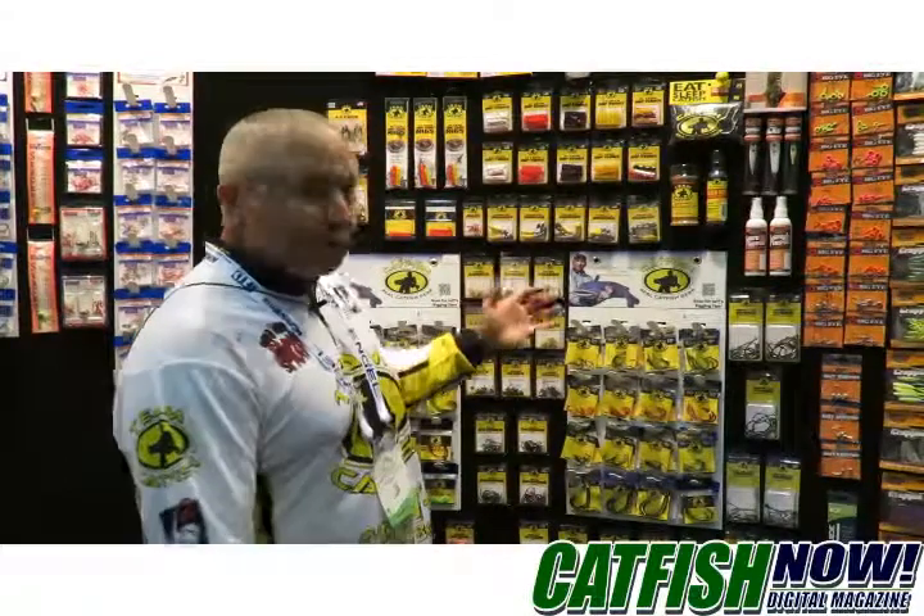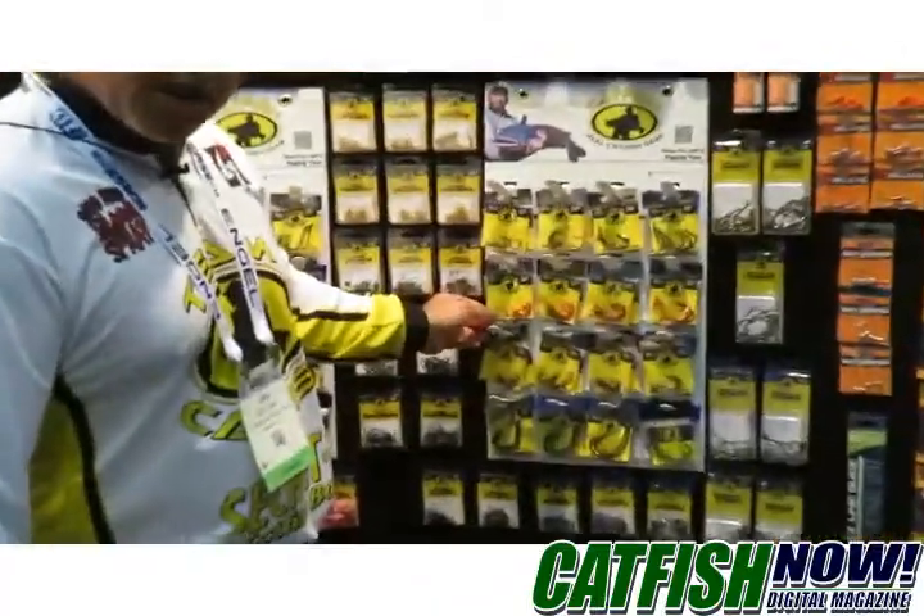Now here at Team Catfish we've got a big selection of hooks. We have catfish anglers that use hooks all the way from the giant super cat series down to the smaller double actions.